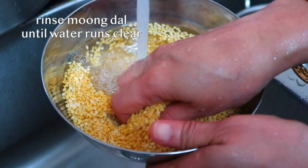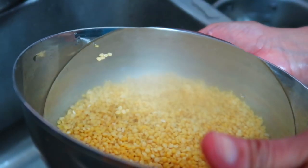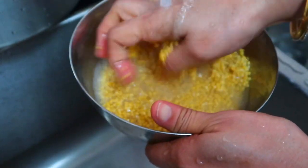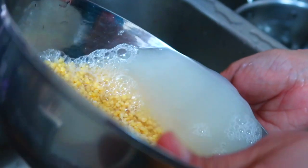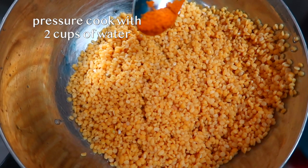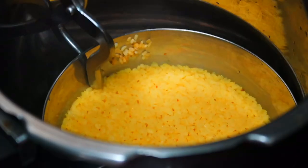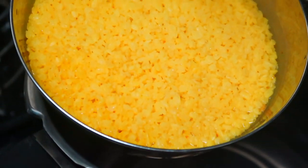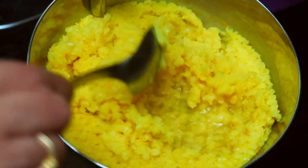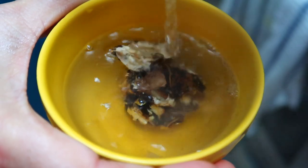To start, we're going to rinse the half a cup of moondal under cold water till the water runs clear. After which, we'll pressure cook the lentils until soft with a quarter teaspoon of turmeric powder and two cups of water. We're also going to soak the tamarind in about half a cup of hot water for 10 minutes.